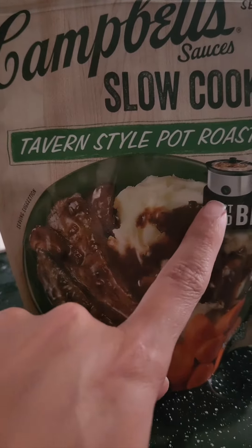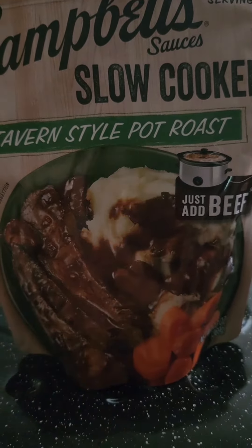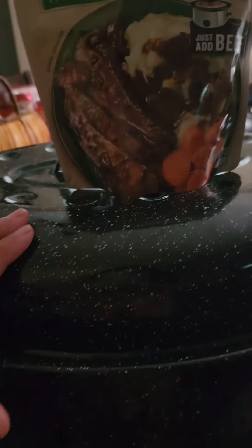But I'm not gonna put it in the crock pot. Tonight, we're gonna put it right here in the big bad boy, and it's going in the oven.